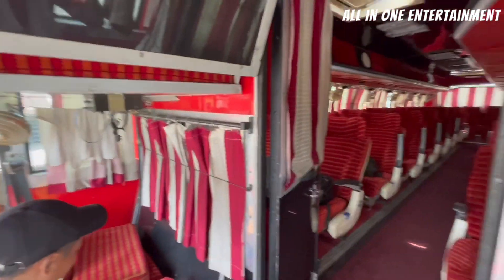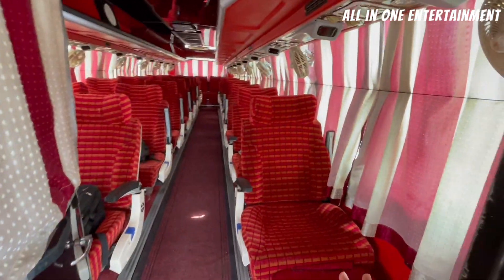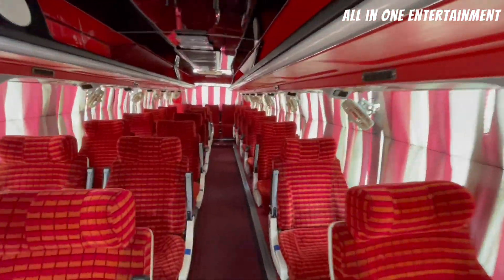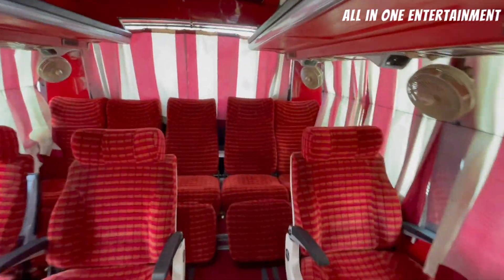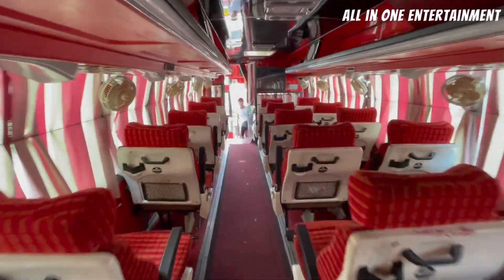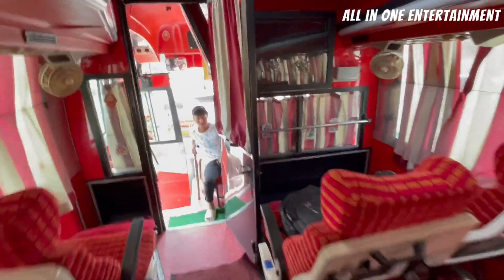Now we are going to the main part — the sitting comfort. In this bus you can see a two-by-one seating arrangement. I will show you the seat. As you can see, there is a lot of space in this bus and no difficulty at all.